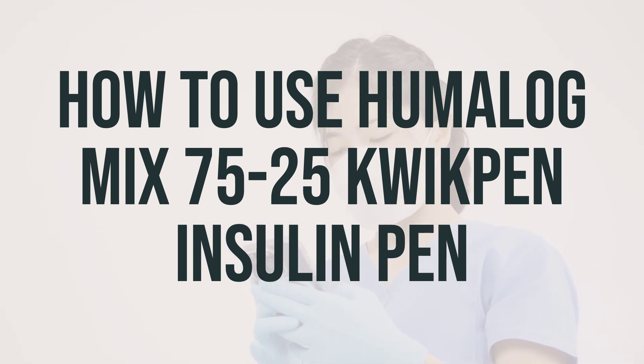Avoid injecting cold insulin as it can be painful. Keep the insulin container at room temperature and wash your hands before measuring and injecting. Check the product for any particles or clumps and discard it if you see any. Do not shake the container — gently roll and turn it between your palms at least 10 times. If using a cartridge or pre-filled syringe, mix the insulin until it appears evenly white and cloudy.